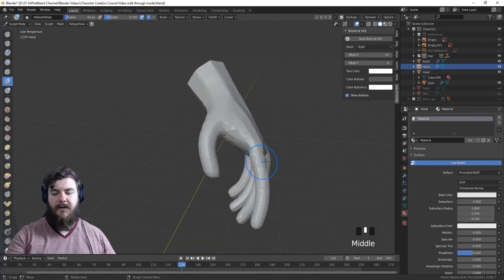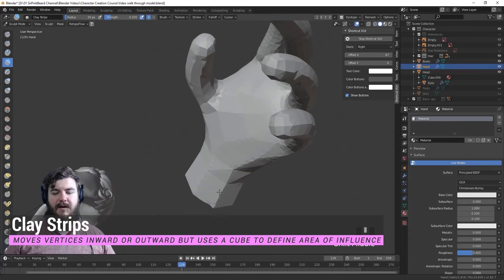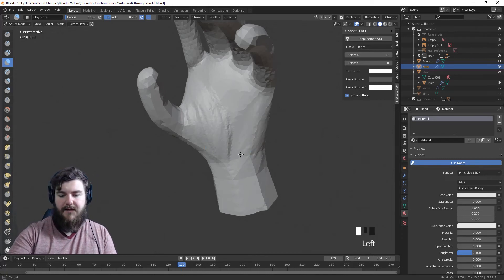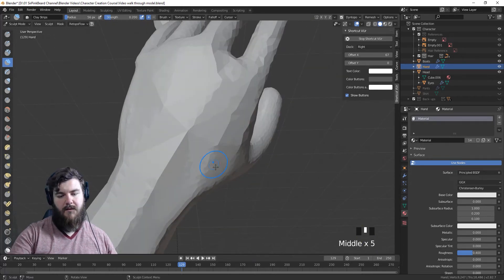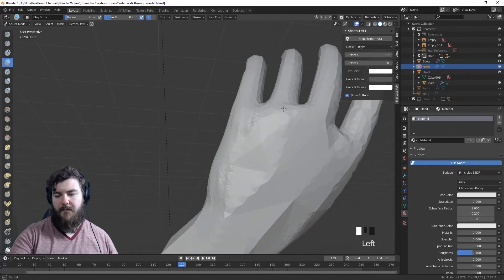Now that our hand has been basically created and smoothed out with the inflate tool, let's grab the clay strips brush and add in some of those pads. The hand has a big pad that goes along like this, so we'll put that in. Then there's another pad on the outside, so we can add that in and shape up the hand in that direction. We'll smooth the transition and beef up a little bit on the backs of the knuckles.